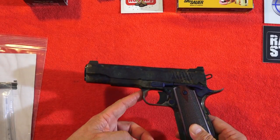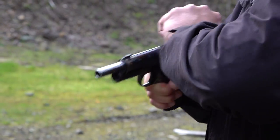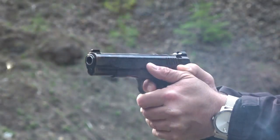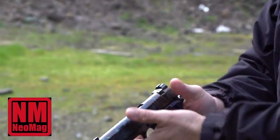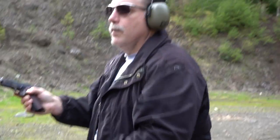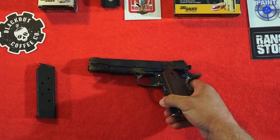Let's bring the beautiful subject matter to the forefront — the Standard Manufacturing 1911. First rounds: how's it feel? It's very sweet. No malfunctions — that's about what we expected from a beautiful 1911. We're shooting it today for the first time.